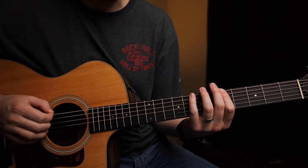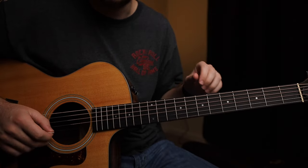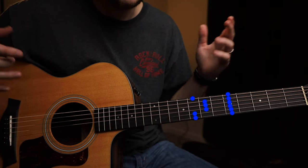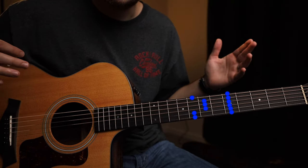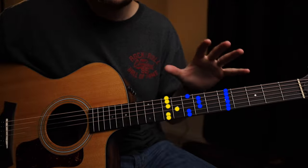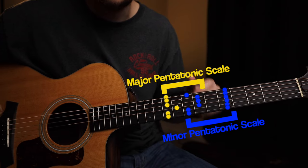The minor pentatonic scale is the most important scale because you're going to use it more than anything. The major pentatonic scale is second most important because you're going to use it second most. These two scale shapes are actually connected - they lead into one another. Starting with the minor pentatonic scale, which plays two notes per string, if we look at the top notes, you'll see those are actually the starting point for the major pentatonic scale. So these two scale shapes are connected because the major pentatonic scale starts where the minor pentatonic scale ends.